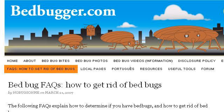You can also try bedbugger.com, especially the page How to Get Rid of Bed Bugs, Stop Bed Bug Bites, Bed Bugger. Here's the link.